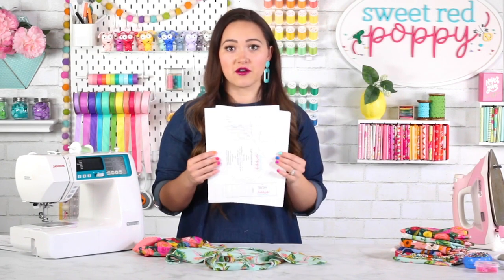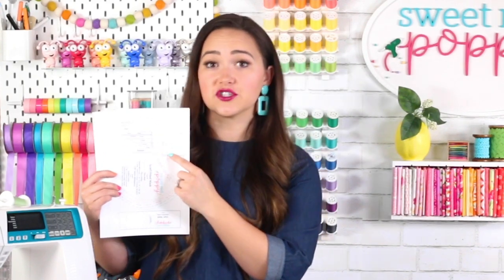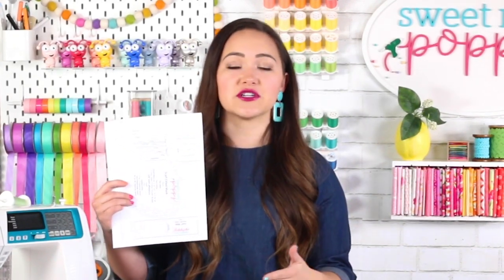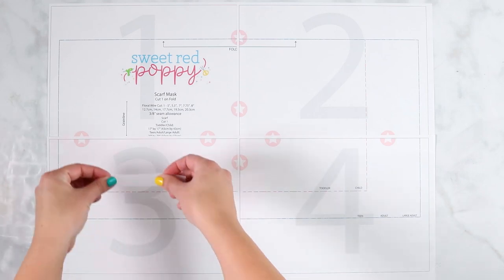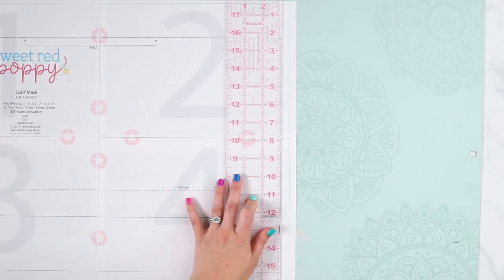The first thing you'll want to do is to print off your pattern. Download the pattern to your desktop, open it up and print it at 100% with no scaling. Immediately go ahead and measure your one by one inch square to make sure that your pattern has printed off correctly. You can either tape or glue your pattern pieces together and then cut out each pattern piece.